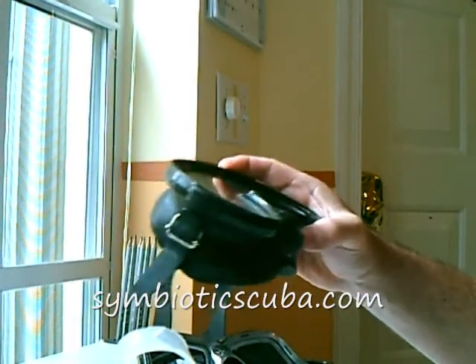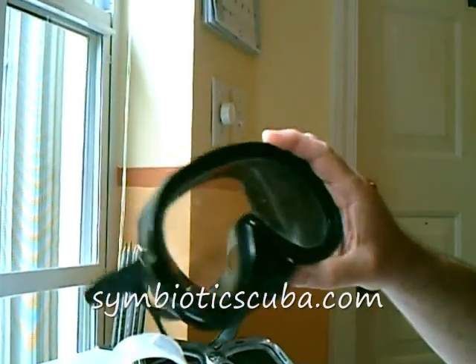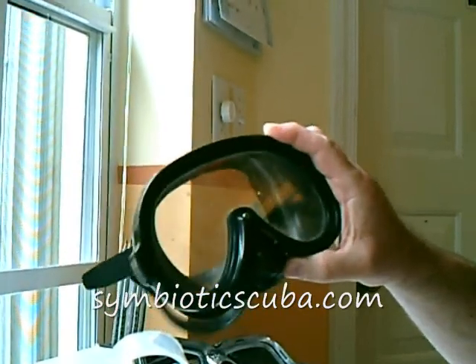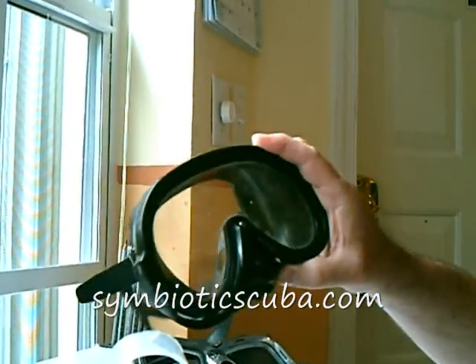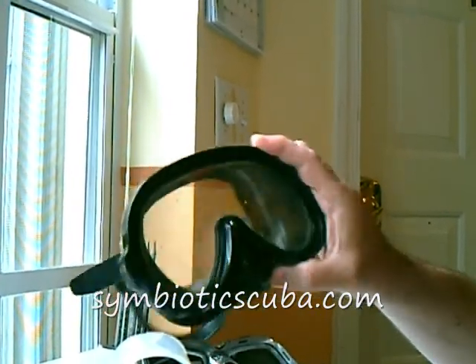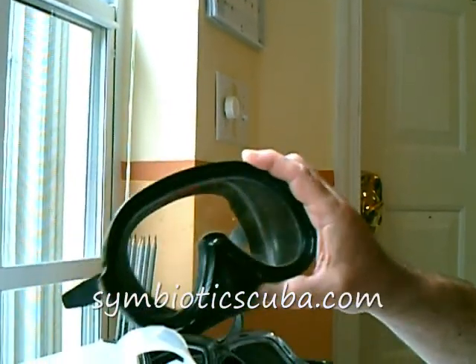Another example of a dark skirt mask is the single lens mask. Lots of glass, big wide vision, but not suitable for putting prescription lenses in — a very expensive option at $100 to $200 just to have custom lenses ground and bonded.